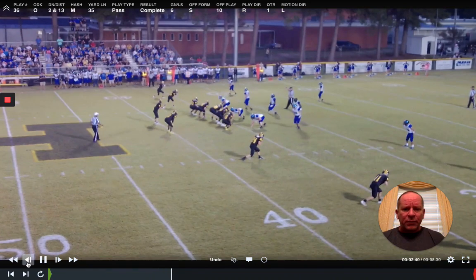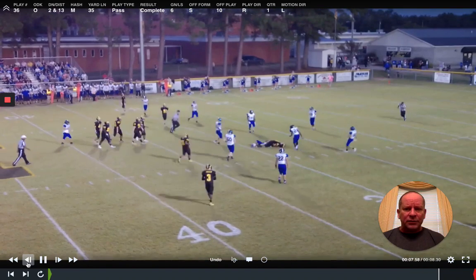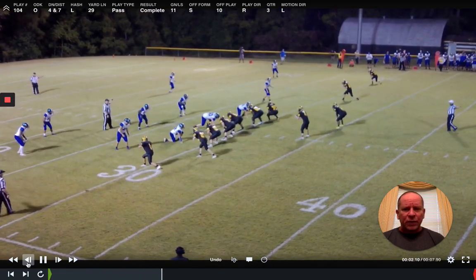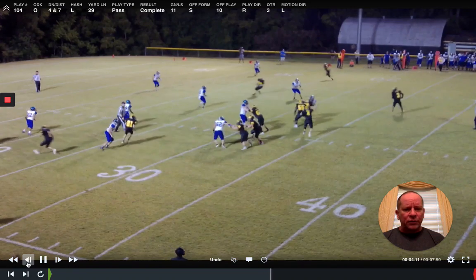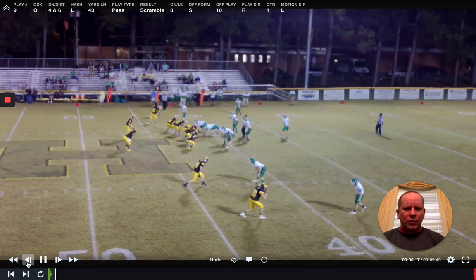Back to two by two. The stick is to the bottom — easy throw and catch. That was second and 13; we had a six-yard gain. Two by two again, going to the right. Quarterback throws it right there in the window — easy catch. Really, he could have had either one that time.